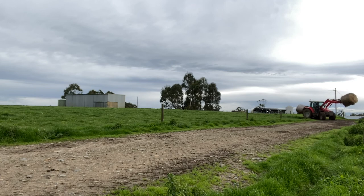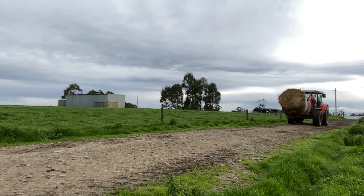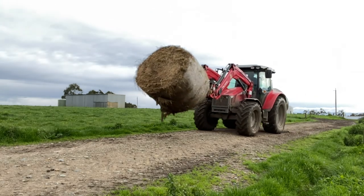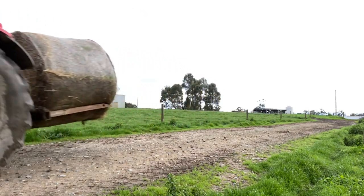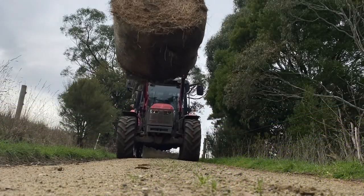Until then we've got them locked up in the paddock and we still rotate them around the farm, but it's a lot slower rotation so we feed out hay. With your milkers you don't usually feed out hay, at least we don't. This is me heading down the lane — it's about a 300-acre farm so it takes a little bit to get there.